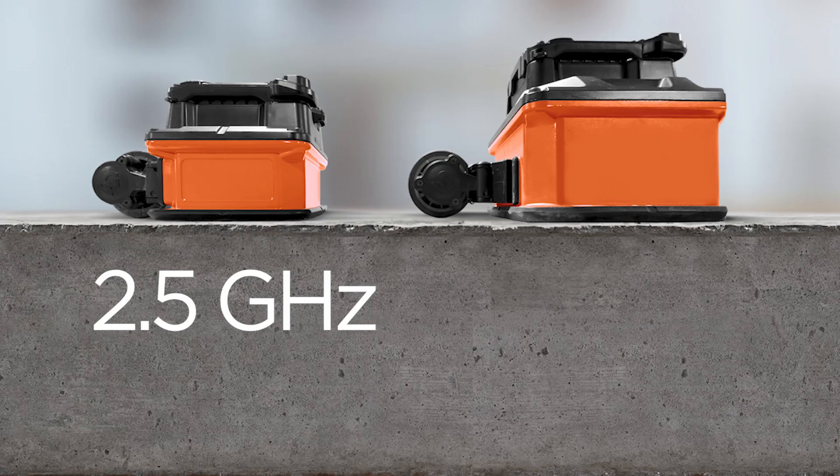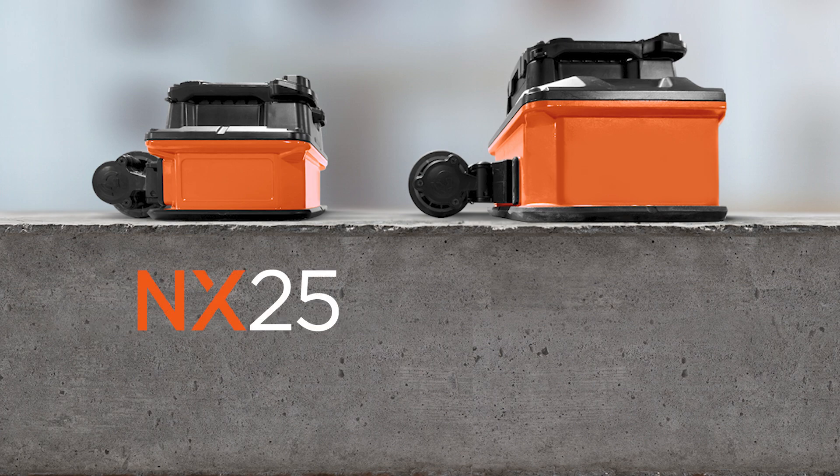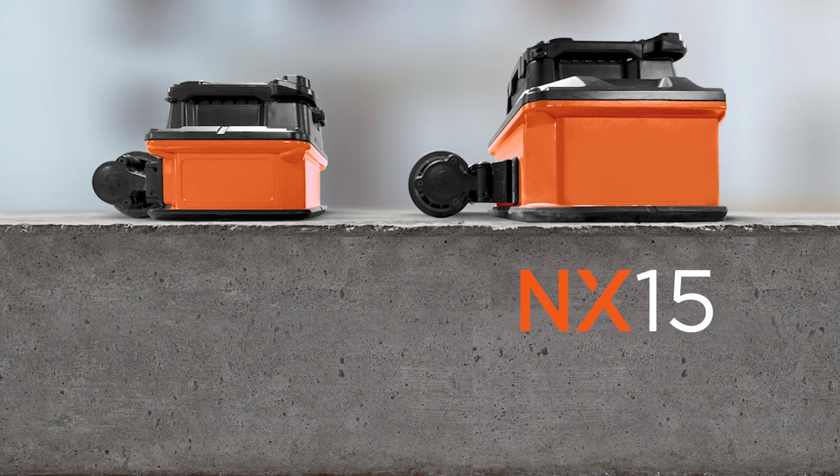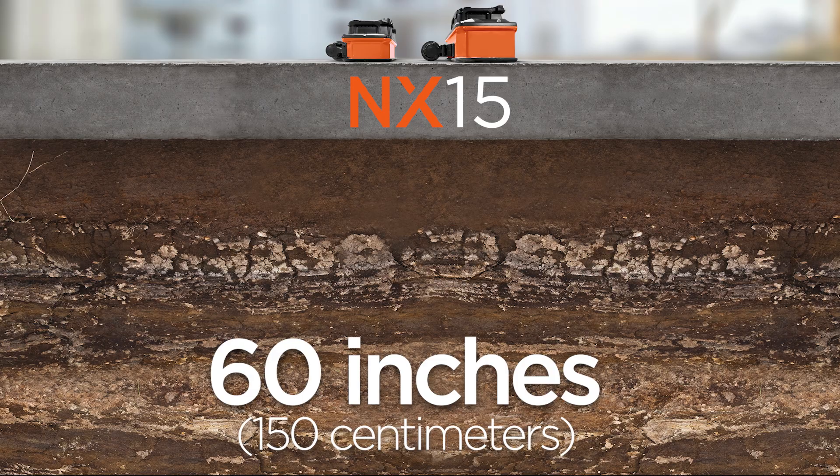The 2.5 gigahertz NX-25 can reach targets up to 30 inches in ideal conditions. Pair the 1.5 gigahertz NX-15 to scan thicker slabs and beyond, and see up to 60 inches in ideal conditions.